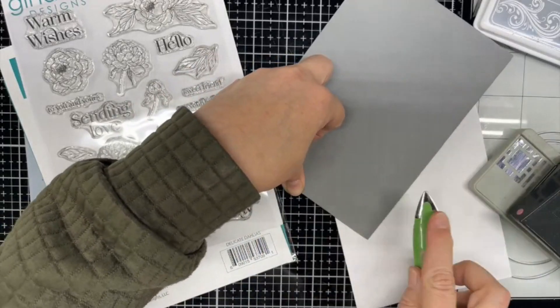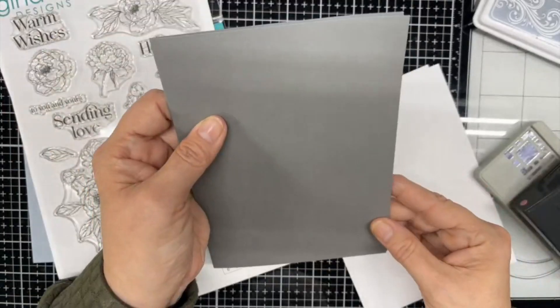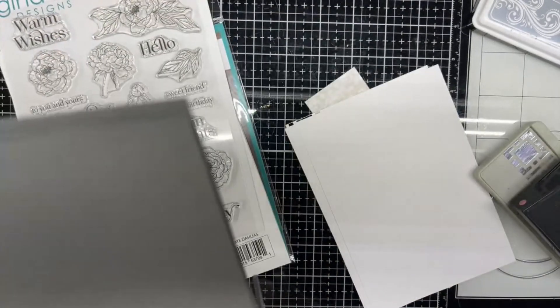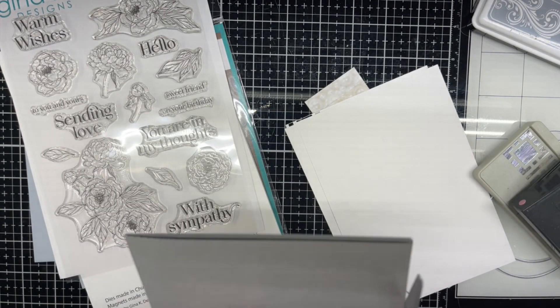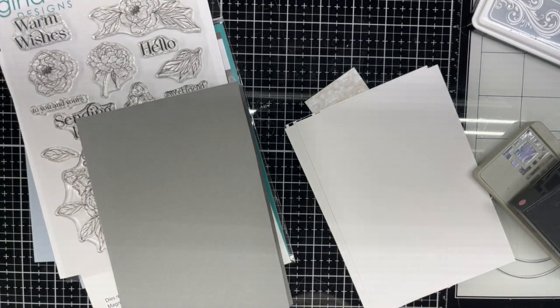If you can't re-crease it, I'm just going to trim it off a little bit. Let's just re-fold that. A little crooked — I'm just going to trim it off. And no one will ever know the difference, except for those watching my video today. There we go.